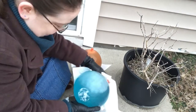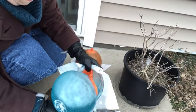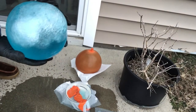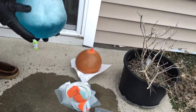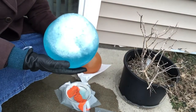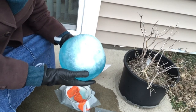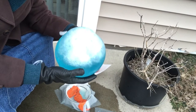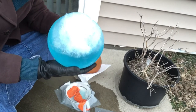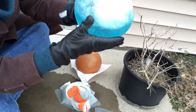Oh no! That one did not freeze solid. So the cool thing about science and experiments is that there's no such thing as failure. The whole point is to see what happens. And now we know what happens when the water marble does not freeze solid — we know it just pours out when you peel it open. It's all slishy sloshy.